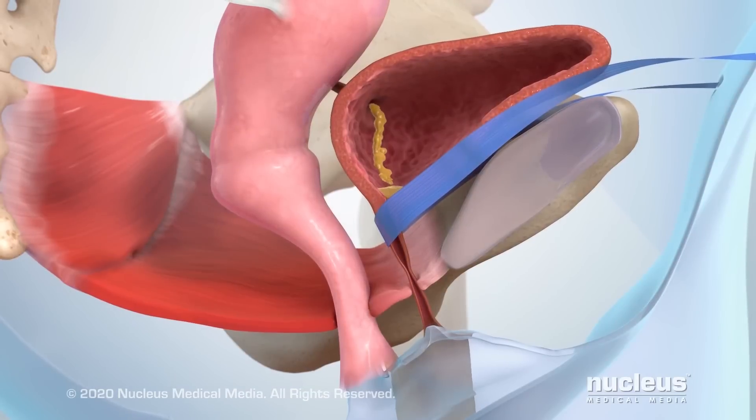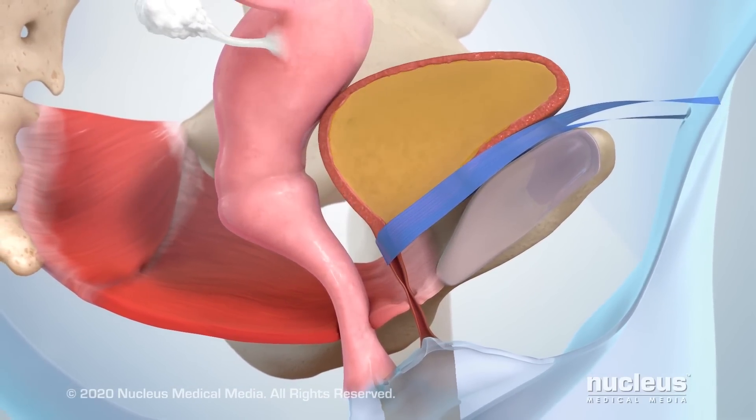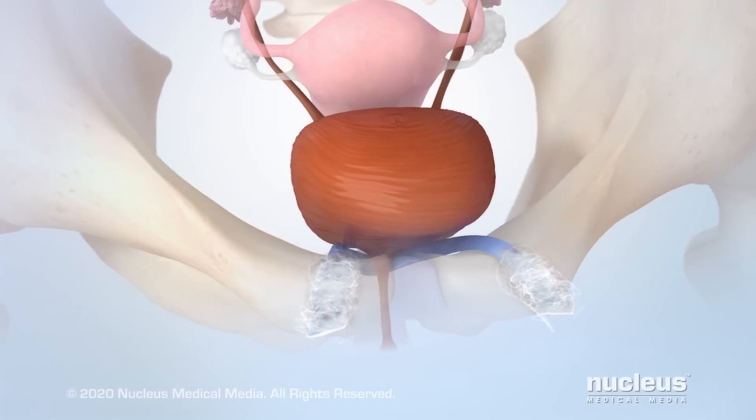After the procedure, the tape will support your urethra and prevent urine leakage. Over time, scar tissue forms around the tape to hold it in place.